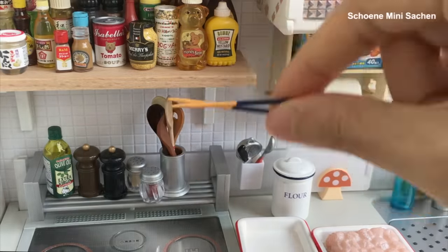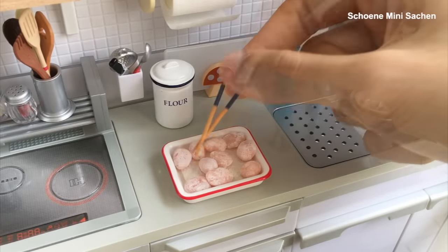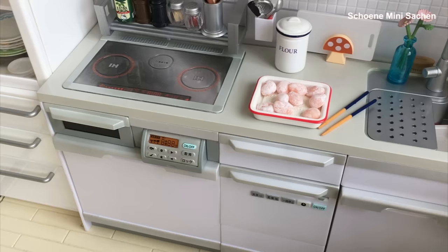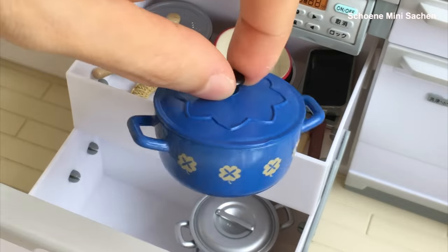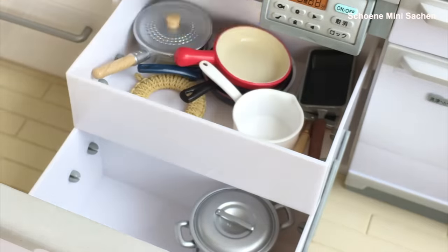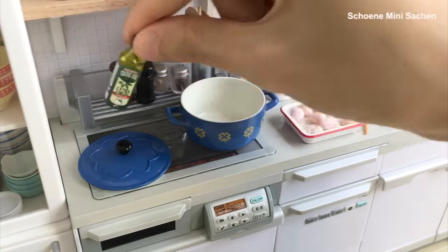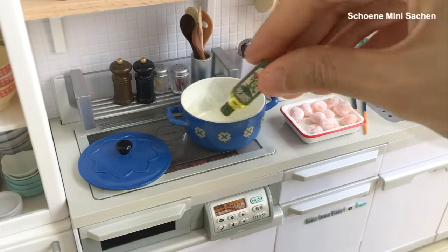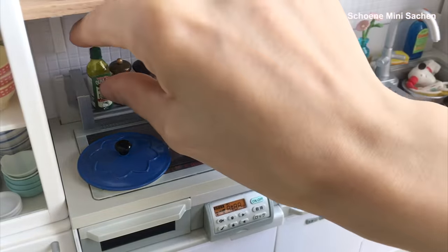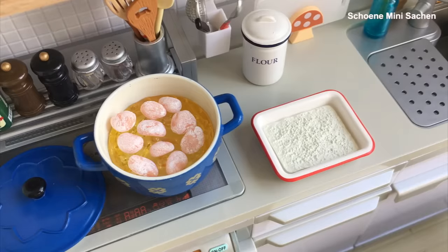Step 1. Step 1 to 3 - oil. Step 2 using. Add the egg. Here we go! Add the egg. Remove the egg.